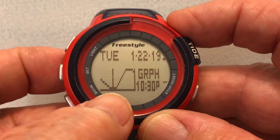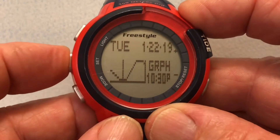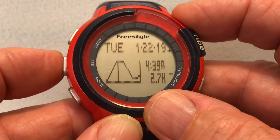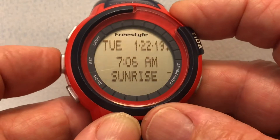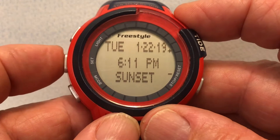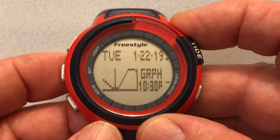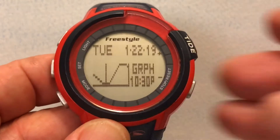It shows us we're in the middle of low tide right now — it's 10:30. If I press the four button it tells us the next tide is a high tide of 2.7 feet at 4:39 a.m. I can also check sunrise at 7:06 in the morning and sunset tomorrow at 6:15, or go back to the main tide screen. That's how this works — I hope this is helpful, enjoy your watch, and please subscribe to my channel.